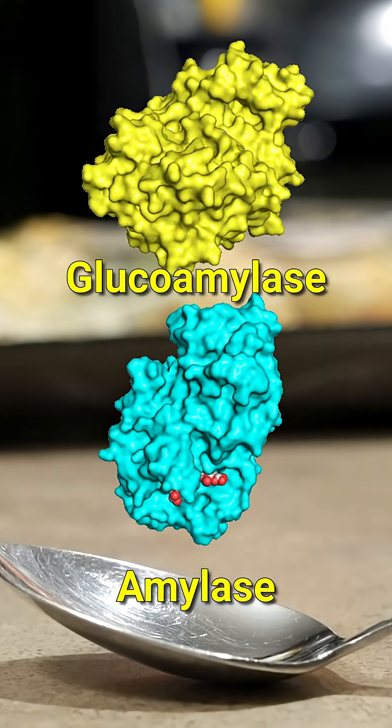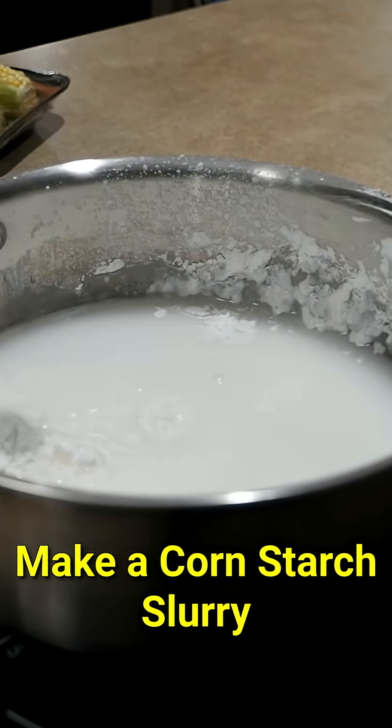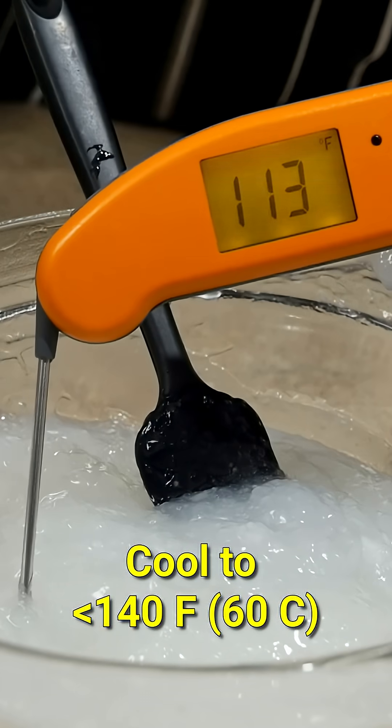I've already told you, so don't ask. Make a cornstarch slurry and add it to a pot — you should probably use smaller portions. Your starch needs to be hydrated, so boil this until it looks like this. Next, cool to a temperature lower than this.